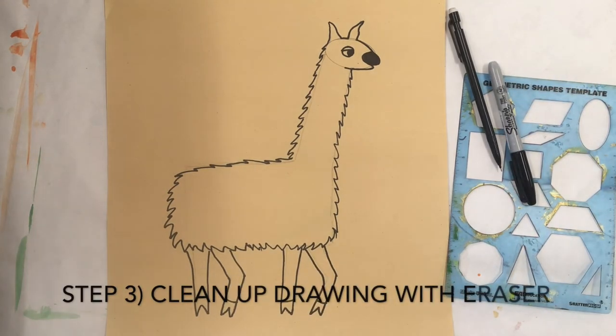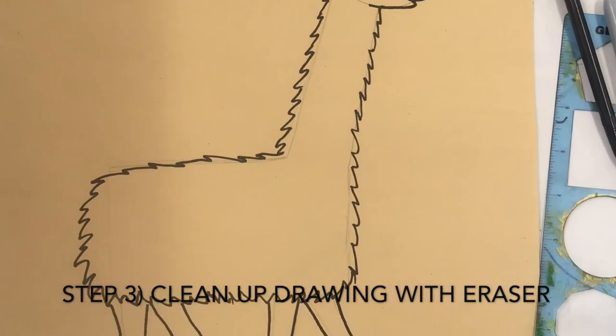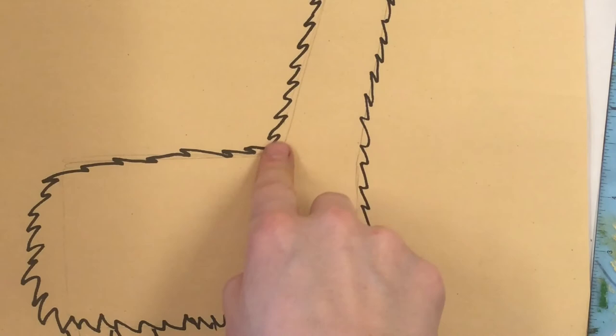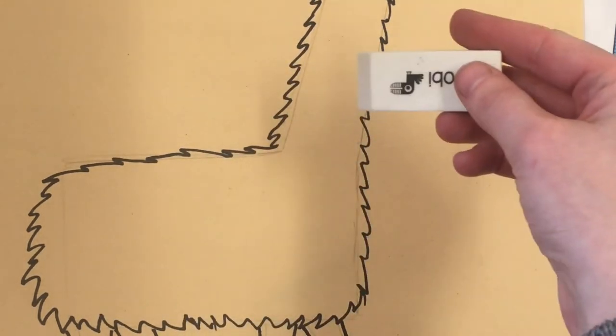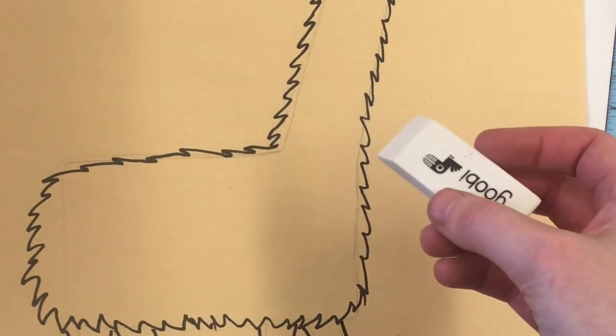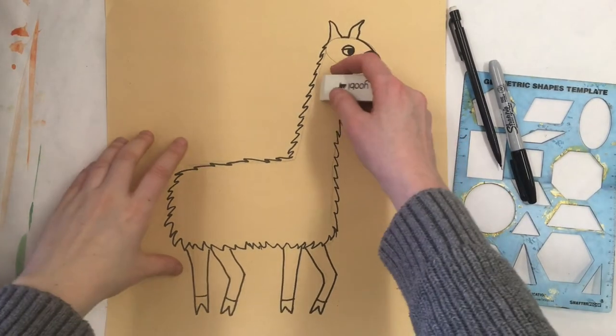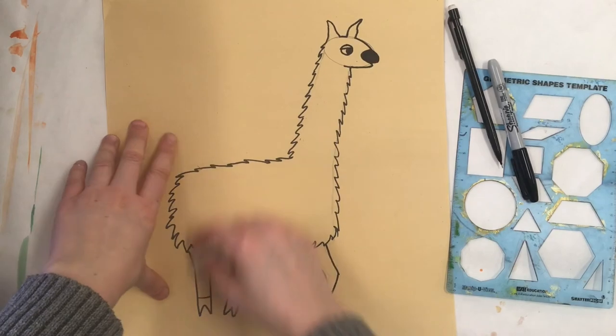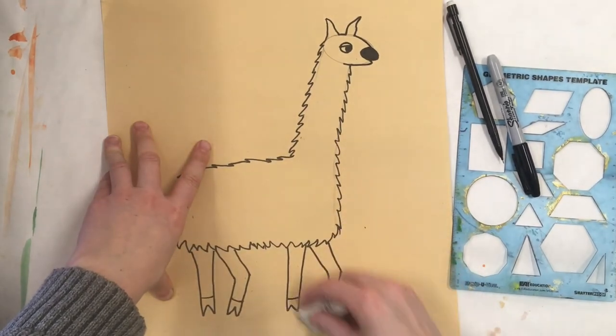Alright, the moment I know we've all been waiting for — we can finally grab an eraser to clean up our drawing and get rid of all of those pencil marks that we don't want to see anymore. Our sharpie lines are the only thing that should be on our paper at this stage of our llama project. Go ahead, get an eraser, and get rid of anything you don't want on your paper.